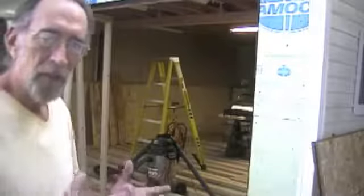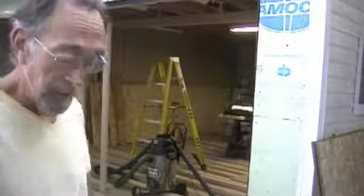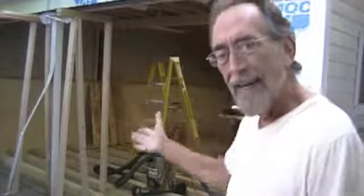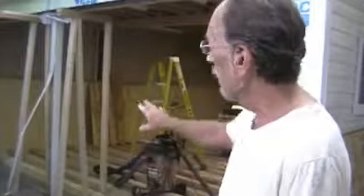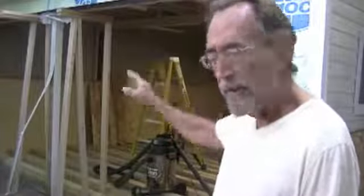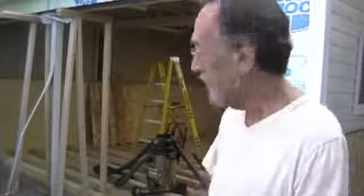The garage door and all the framing around it is gone. You may remember this little middle support over here — I didn't know if it was load bearing or not, but it did appear to have a load on it. So I've put some temporary 2x4s up to take the weight off of it. I'll be knocking that out in a minute, keeping my fingers crossed.